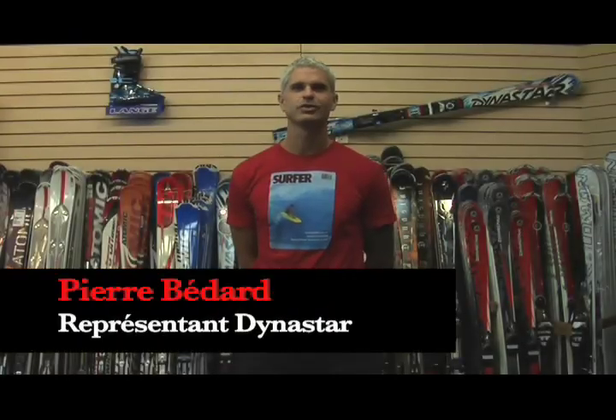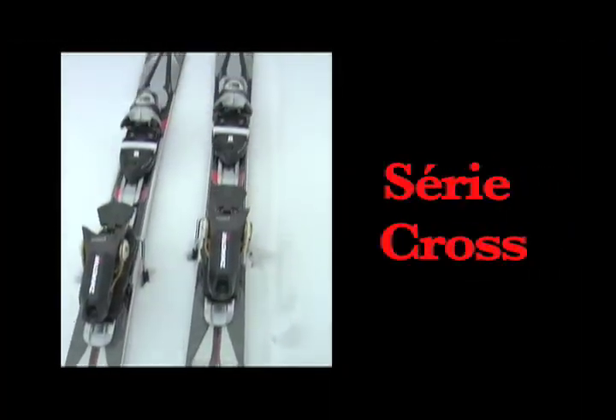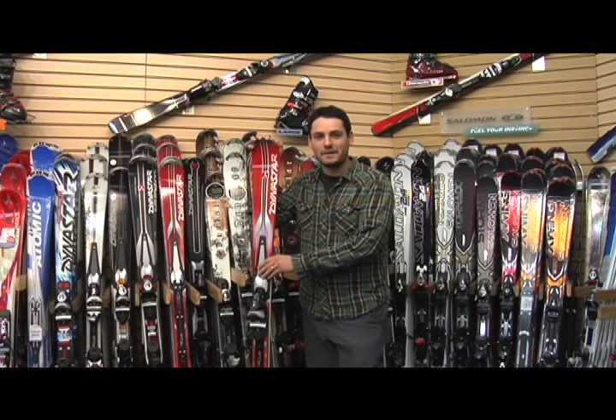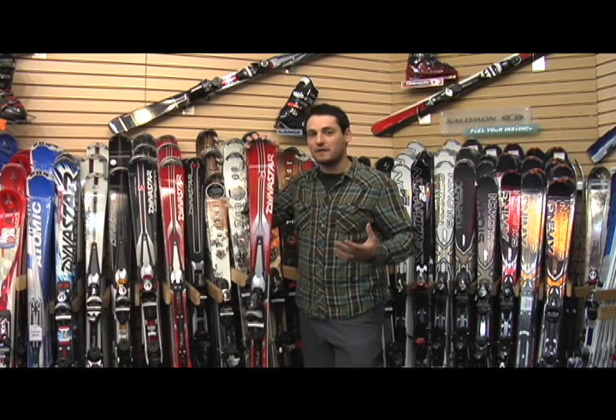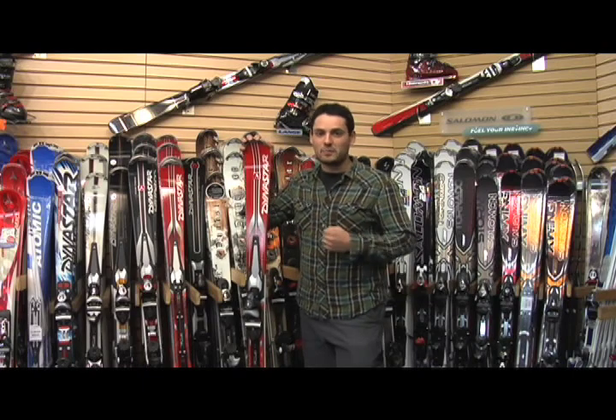Bonjour, mon nom est Pierre Bédard, je suis ici aujourd'hui pour vous parler de la compagnie Dynastar. Voici le Contact Cross, tout nouveau ski de la famille Contact. Il s'agit d'un ski de piste polyvalent pour les skieurs intermédiaires et intermédiaires avancés. Allons rejoindre Pierre Bédard pour en savoir un peu plus.